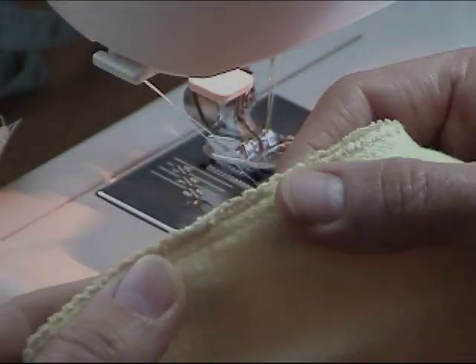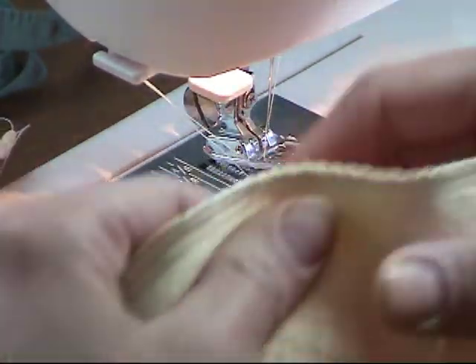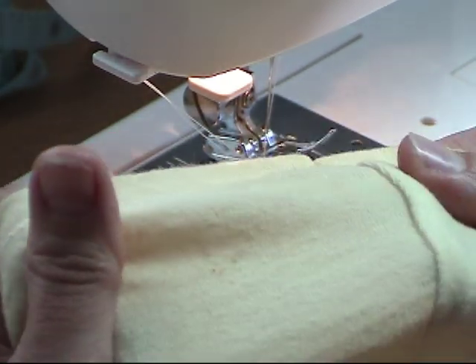As you can see, I now have a nice clean edge to my fabric. It's closed up and it almost looks just like the factory serged fabric. On the outside of the t-shirt it looks just like any seam.